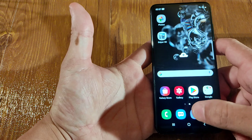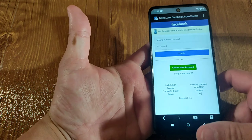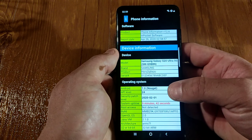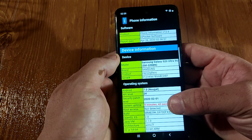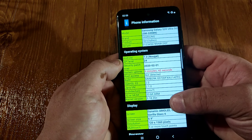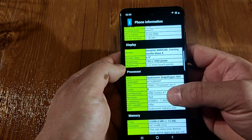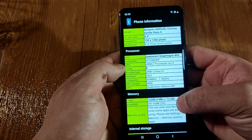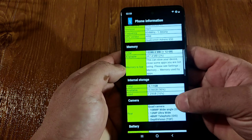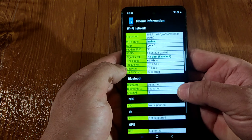Let's go to the browser. It's not a bad phone guys, the processor is pretty fast. Checking the phone information: Samsung S20 Ultra 5G, model GN989, Samsung. It's actually running Android 7, but it says Android 10. For hardware, you got the MT6580WP chipset. Display is 720 by 1560 pixels. NFC is not supported.